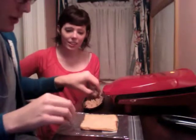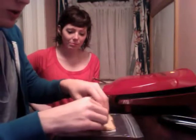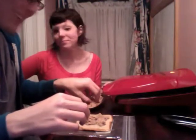The nice thing about toasting the tuna up is it gets rid of some of the juices so you don't have soggy bread. No one likes soggy bread.